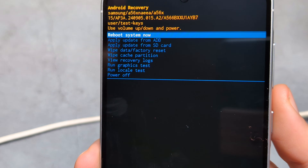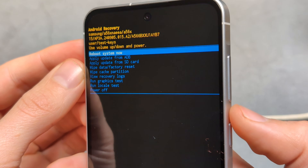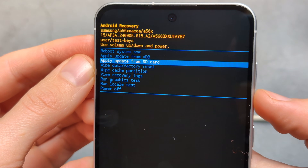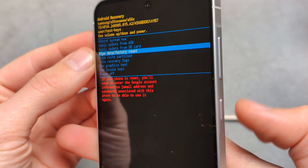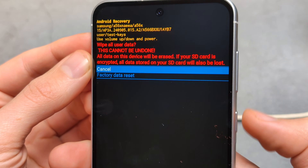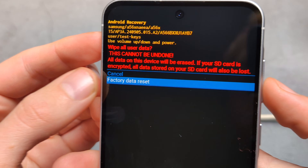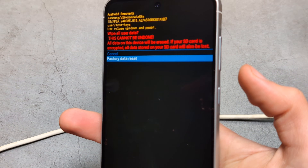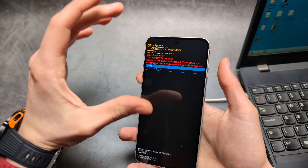Use the Volume buttons to navigate down to Wipe Data / Factory Reset, then select it with the Power button. Cycle down to Factory Data Reset and confirm again with the Power button.